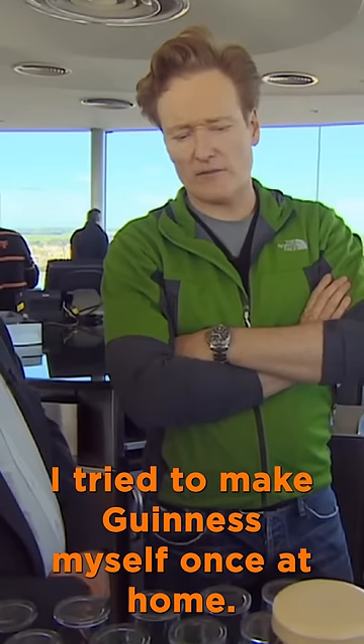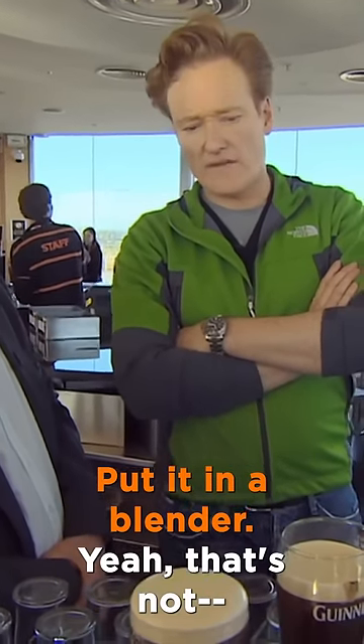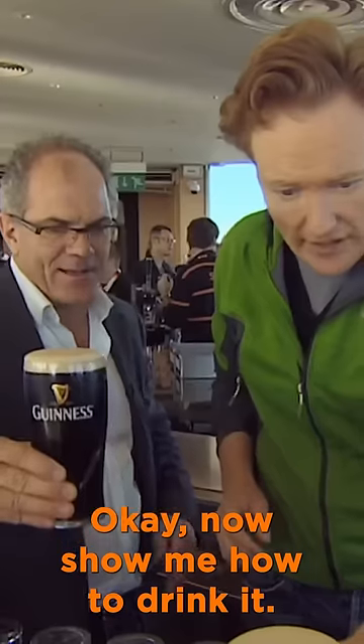I tried to make Guinness myself once at home. I took a loaf of pumpernickel bread and put it in the blender, and then buried it in the yard for about six weeks. Got sick as a dog. Okay, now show me how to drink it.